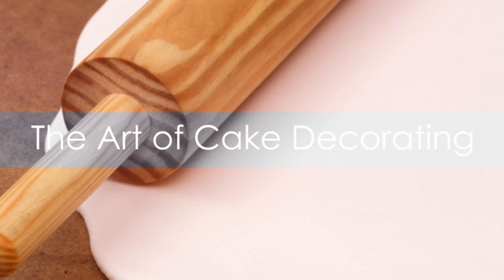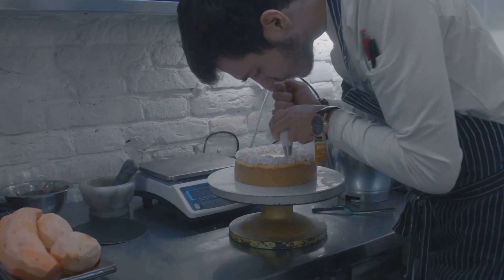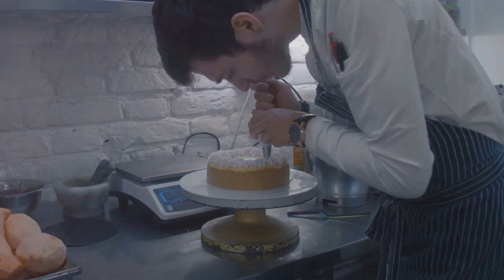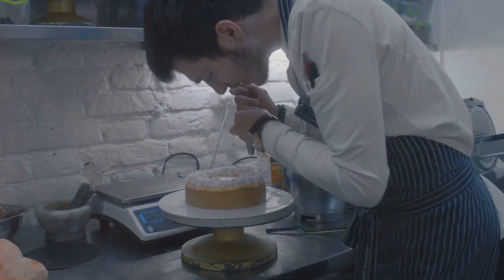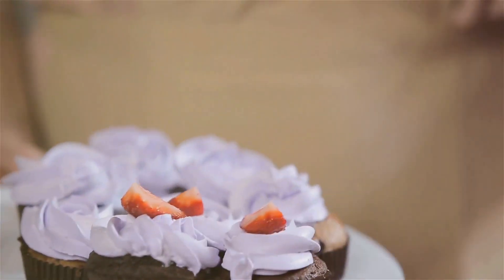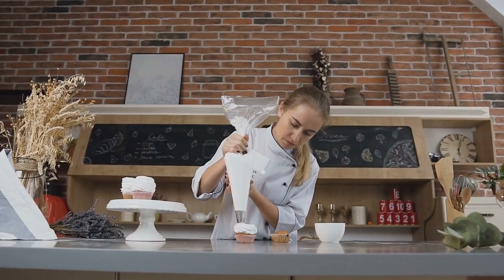To summarize, cake decorating is an art form that requires practice and patience. We have discussed numerous techniques, from frosting and piping to fondant decoration, edible images, airbrushing and cake painting. Each of these techniques brings a unique aesthetic to the final creation.